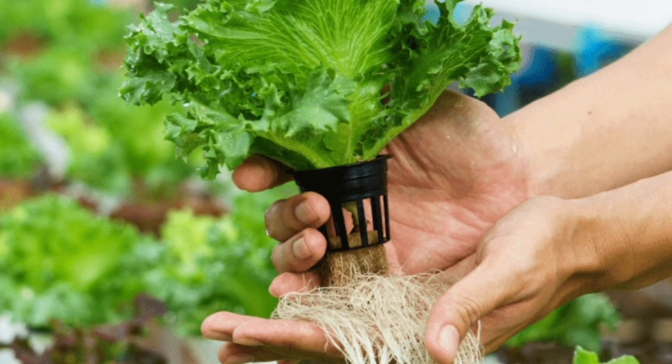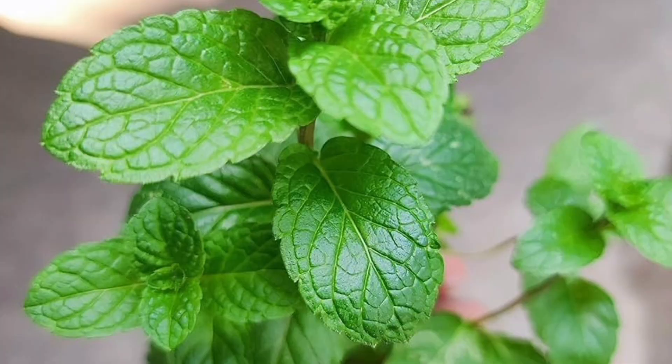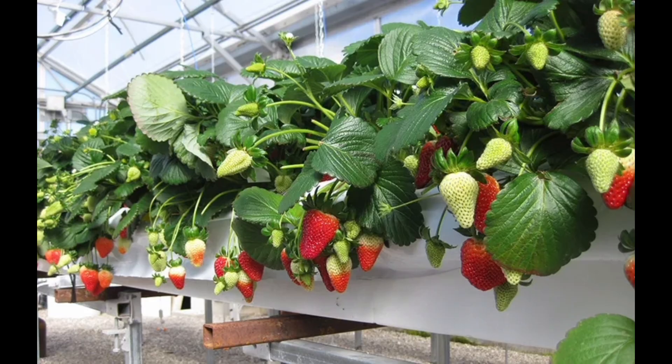Easy plants to grow: start with fast-growing and low-maintenance options like lettuce, mint, basil, spinach, and green onions. Once you're confident, try tomatoes, chilies, or strawberries.